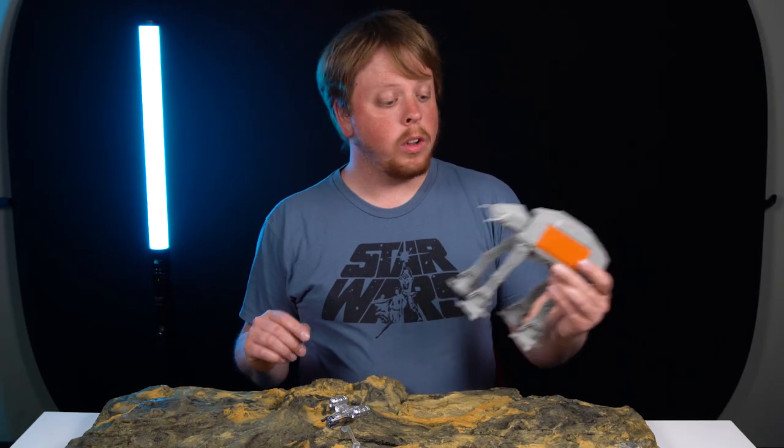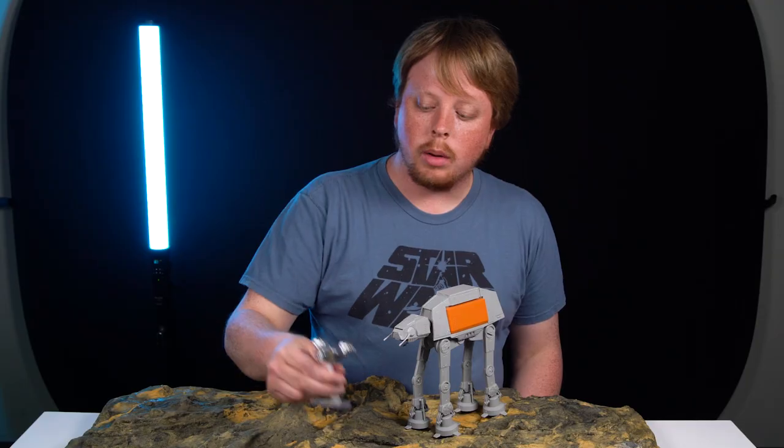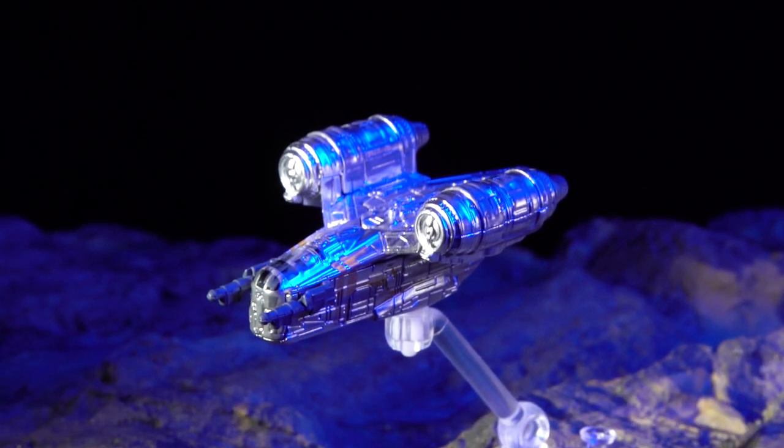Next we're going to add our models. We're going to be using this snap-together AT-AT model from Rogue One, and then finally we're going to be using the Razor Crest. This is a Hot Wheels Star Wars model — these are actually pretty hard to find. I was lucky to find one.